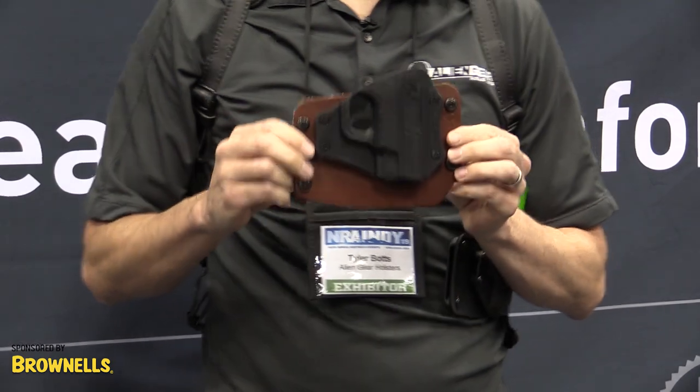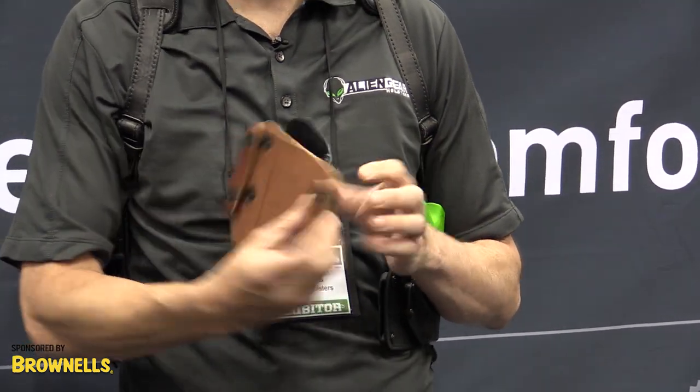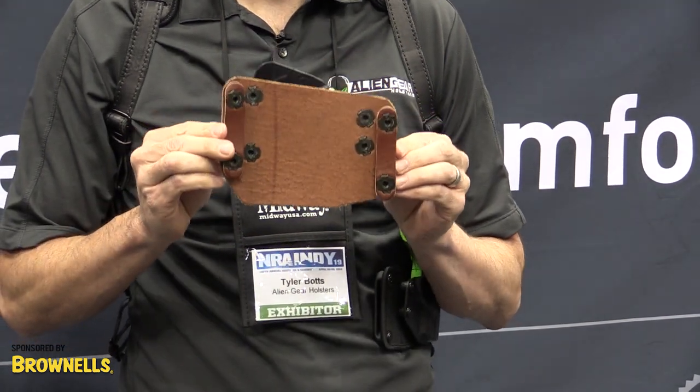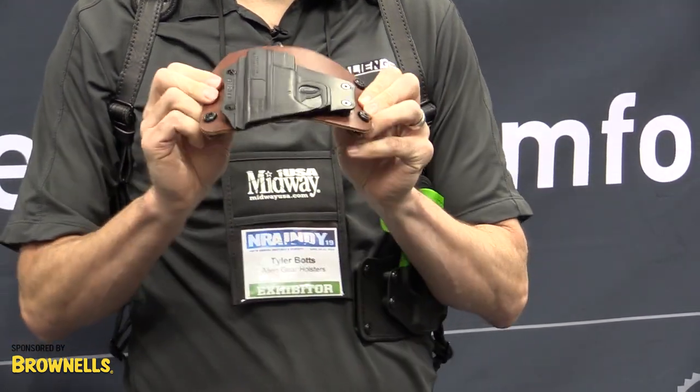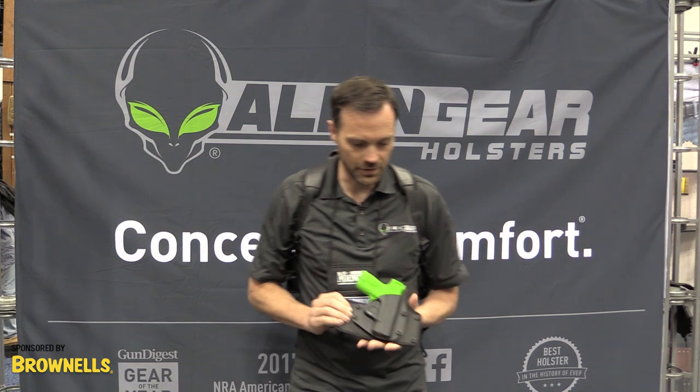Here we have our previous version — this is the Alien Gear cloak slide holster. As you can see, it's made of leather. The back of it has exposed hardware, leather loops, and it can get flimsy over time. This leather will break down, and so what we've done is improved the situation with our new cloak holster.